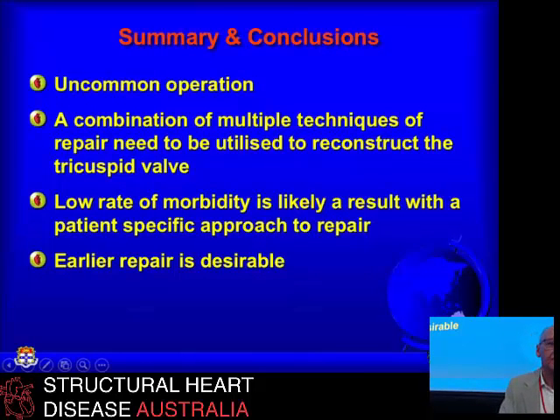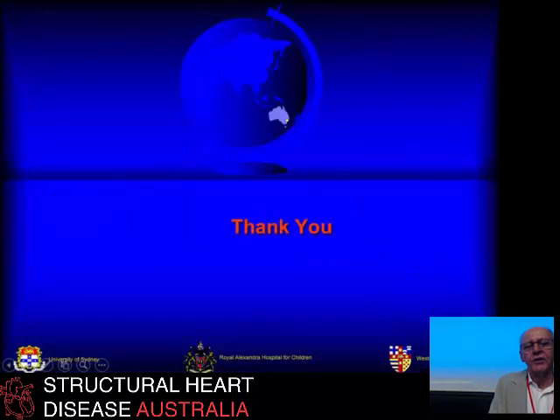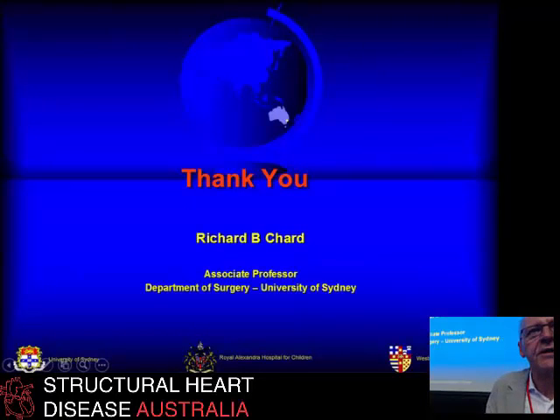In summary: true primary tricuspid valve repair is an uncommon requirement. If you use multiple techniques, you can generally make a valve that works close to normal. If you do it before they're in terminal heart failure or have cirrhosis, then you'll get a good clinical result. Early referral in selected cases is very beneficial functionally — they sort of bumble along, not too bad but not really right either. It's good to get them early and get them fixed. Thank you.